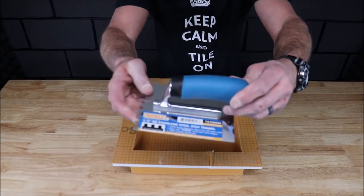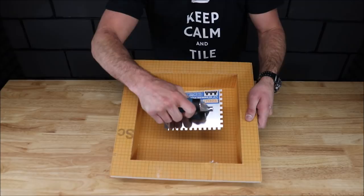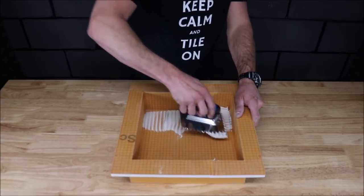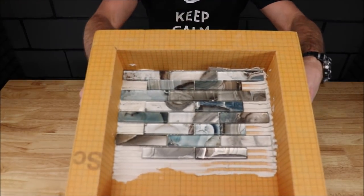We will start with the mini trowel — the step trowel by Troxel. Again, this is for hard to reach areas such as a shower niche. Just like that.